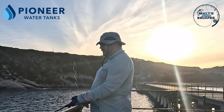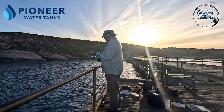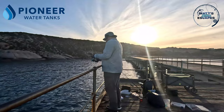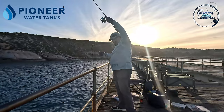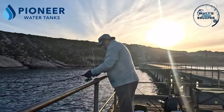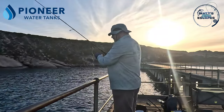Getting some action finally - got one! There's a school, I think this is a salmon trout. It got off right at the last minute. That's okay.